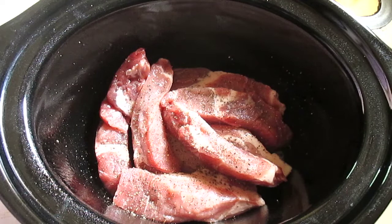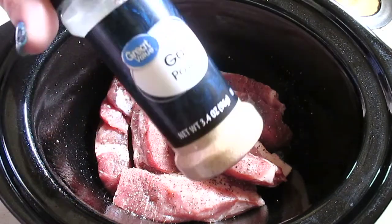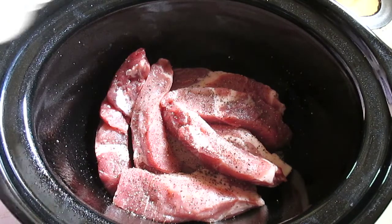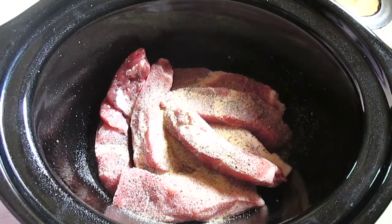The recipe also calls for one optional ingredient — liquid smoke — to give it a smoky flavor like it's been on the grill or smoker all day. I am opting out of that option. It calls for one and a half teaspoons of garlic, and I've got the garlic in there.